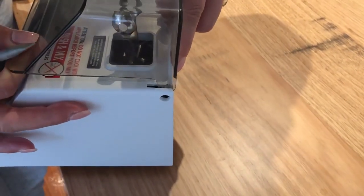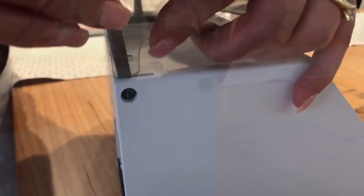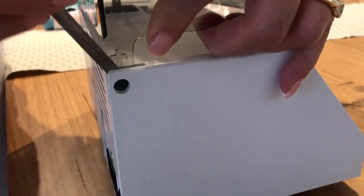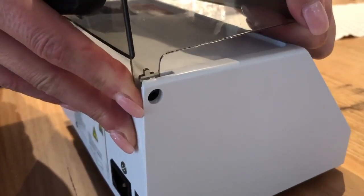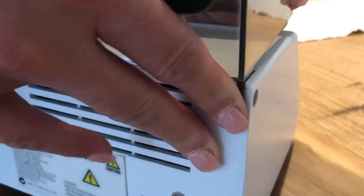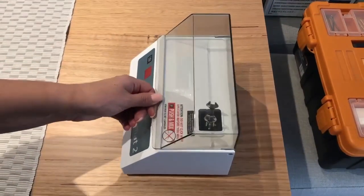Once you've got the first point, it should just click into place. Repeat the same process on the other side until the lid is clicked into place. The lid should now be locked in place properly.